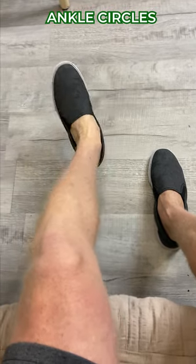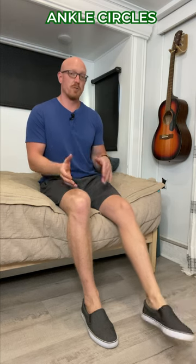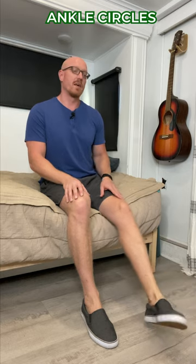The first exercise is ankle circles. You're going clockwise and then counterclockwise 20 times. Try to get a full range of motion to improve the general flexibility of that ankle, and then switch sides.